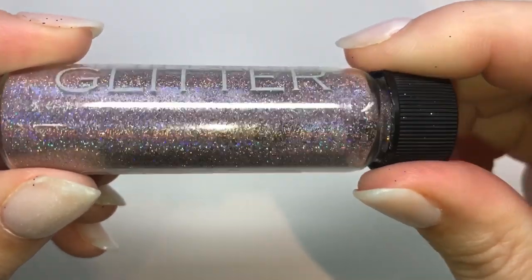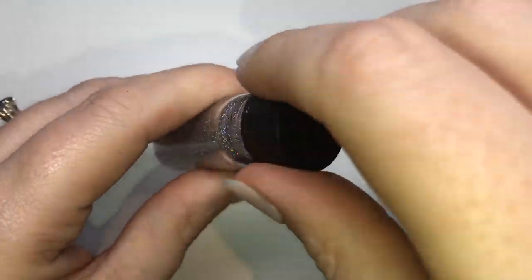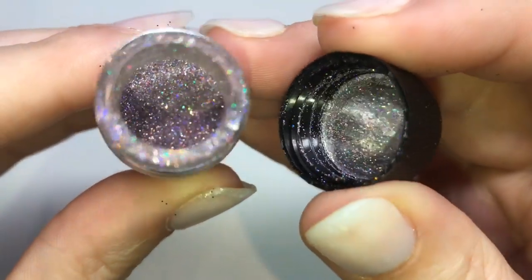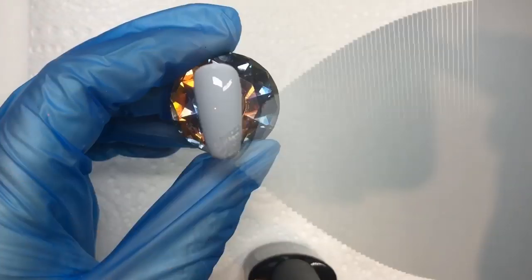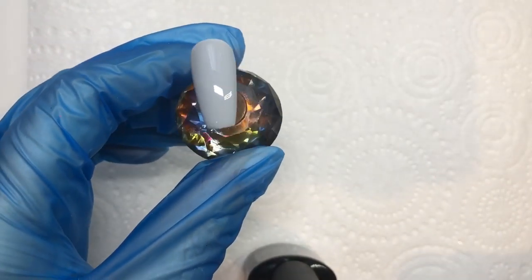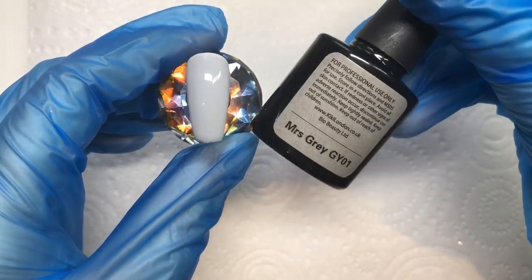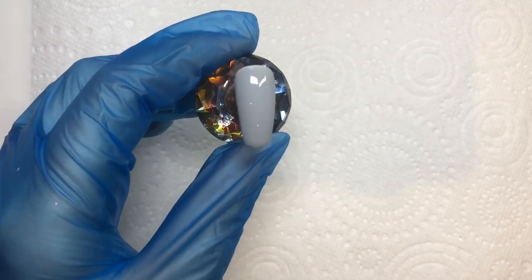The first color I'm reviewing is Alexa — it's a gorgeous lilac holographic. When you open it, there's no plug in these bottles like you get with some brands to avoid spillage. I'm going to use a gray base for this glitter just to see how it would look.